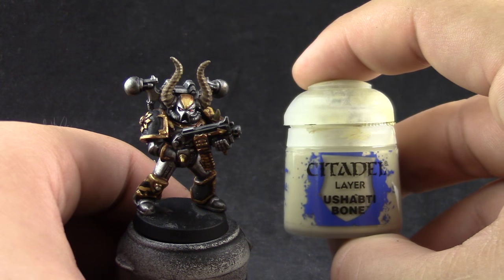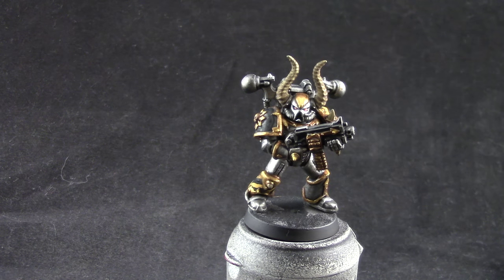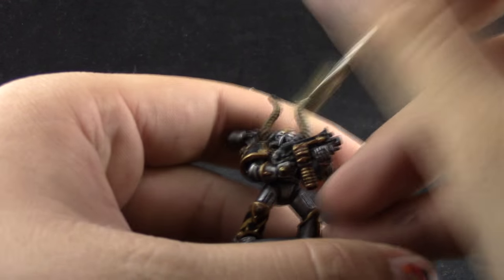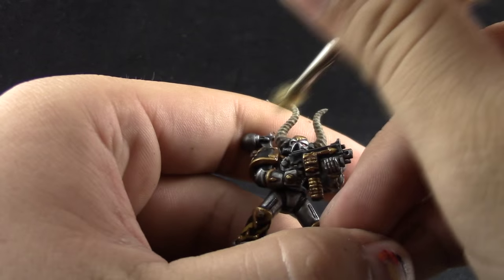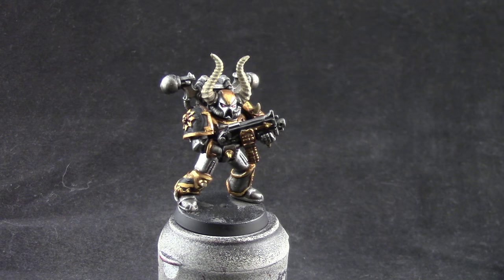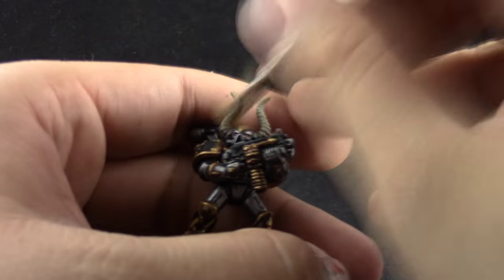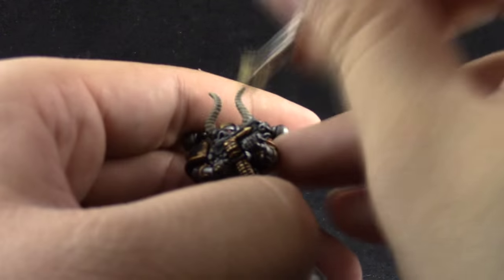To finish it off, I'm going to dry brush the horns with Ushabti Bone. Make sure the dry brush is very dry so that it only catches on the raised areas and doesn't paint under the texture of the horns. Then with Screaming Skull I'm going to only hit the very top parts of the horns. This is another very dry dry brush, just picking up the texture on the bones.